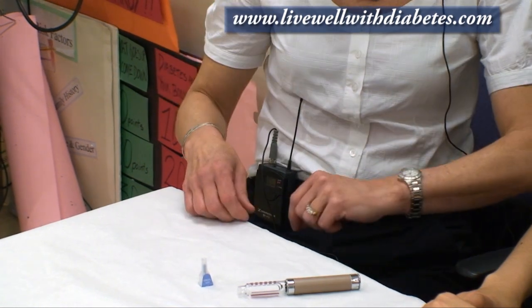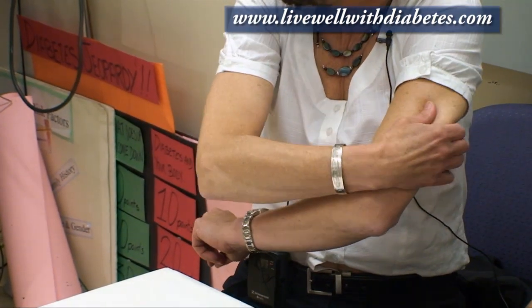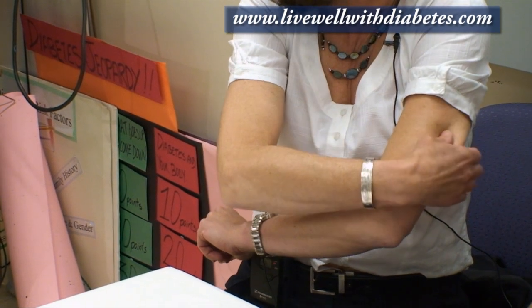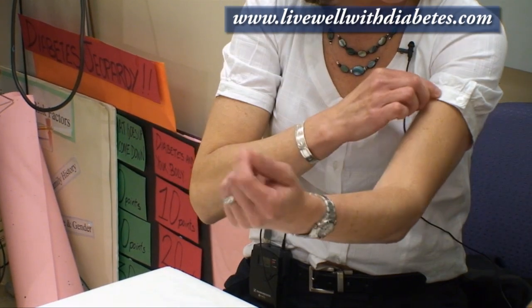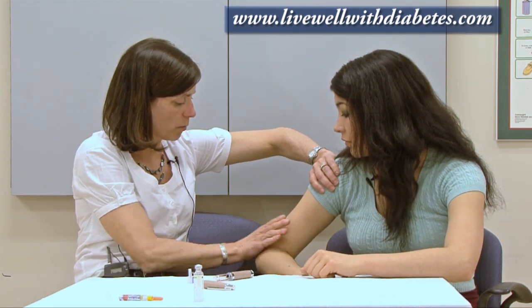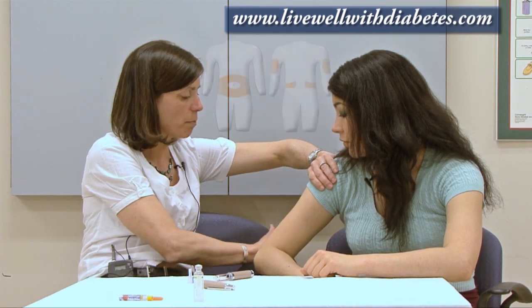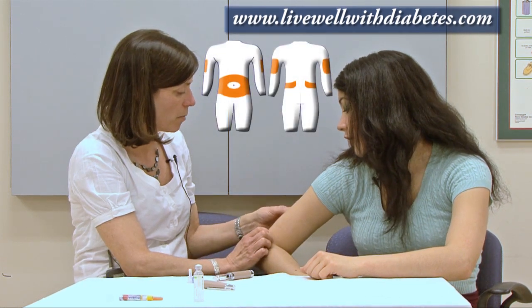Another place to inject insulin is the arm — specifically the outer area at the back. We want insulin to go into the fat tissue, so we don't want it in the front of the arm where there are big blood vessels and more muscle. To find the right spot, place one hand over the shoulder and one over the elbow, draw a line down the center, and use the back part of the arm.